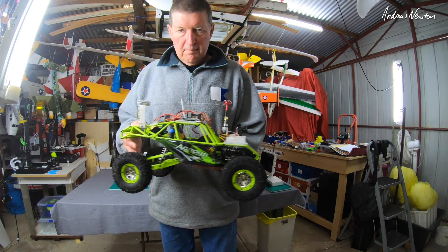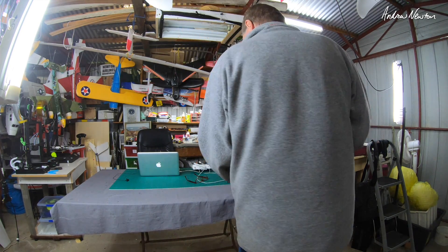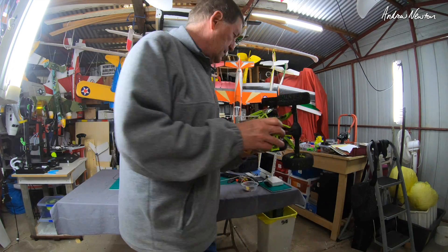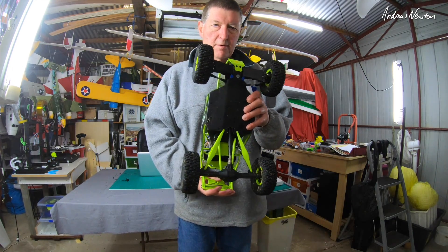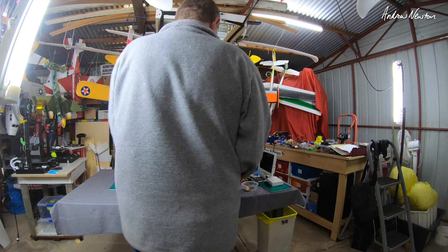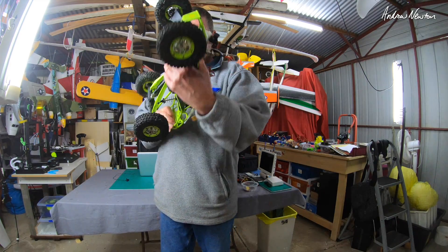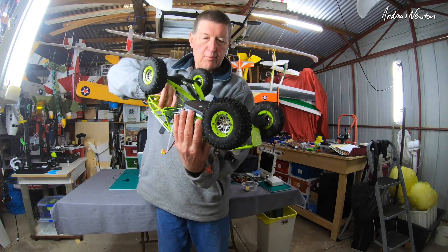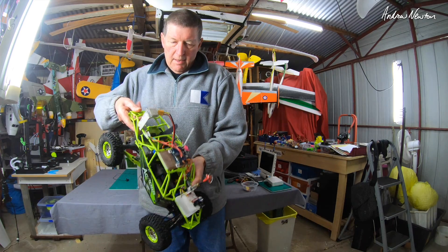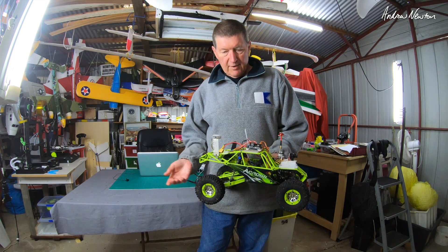Once you've initiated compass calibration with the stick commands, hold the vehicle like this and rotate around a few times — it can make you quite dizzy. Then hold it to calibrate for pitch and rotate around again, maybe go the other way so you don't fall over. You have 30 seconds to rotate it around all axes. After 30 seconds it should be done; you won't get any indication that it's finished, you just have to trust it.